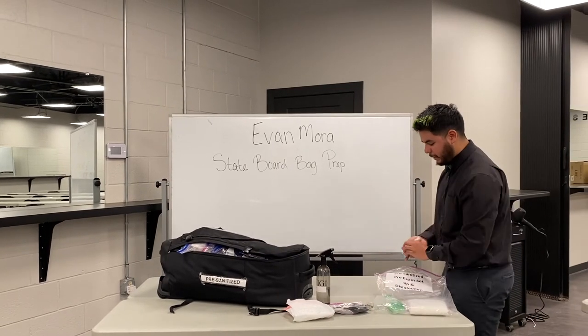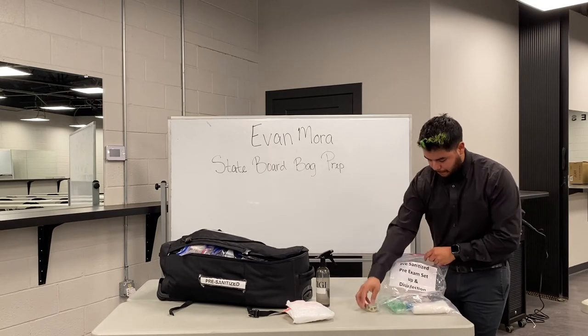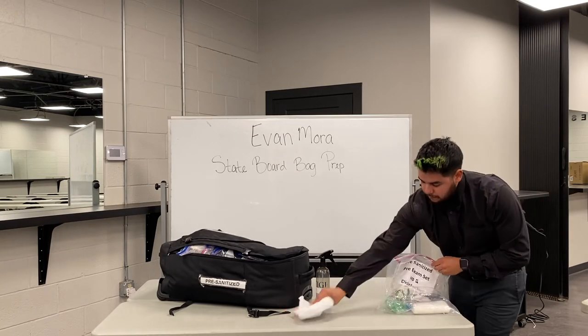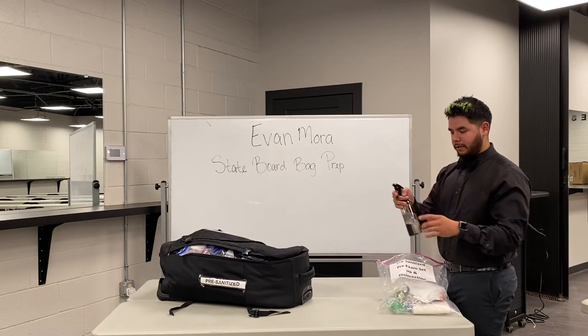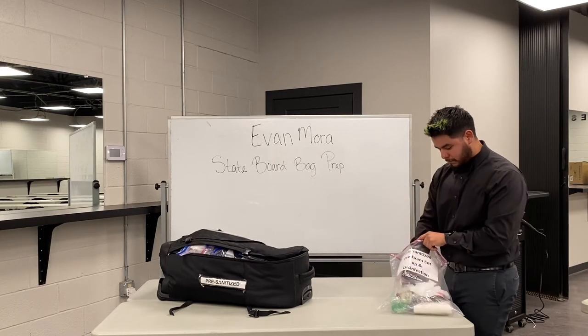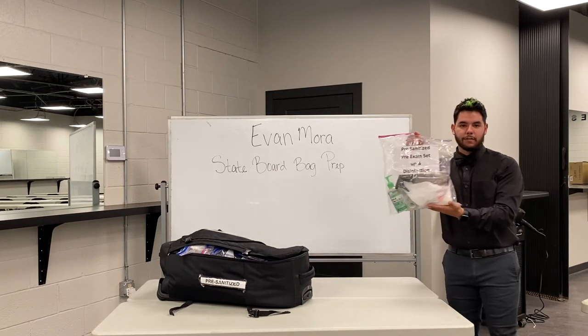All the stuff in this bag is going to be left out for the entire course of your state board. Make sure this water bottle is closed so we don't get anything leaking. This is your first bag.